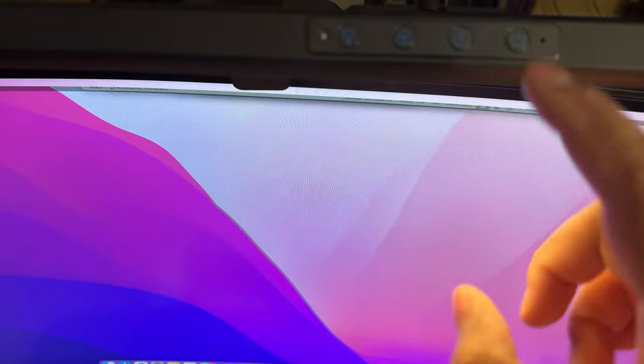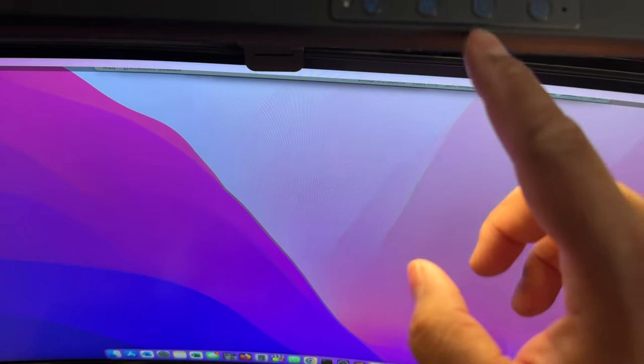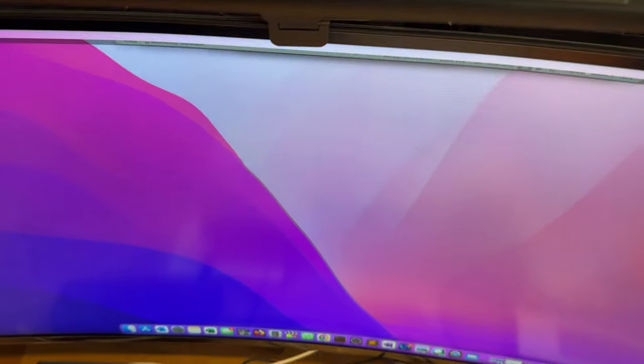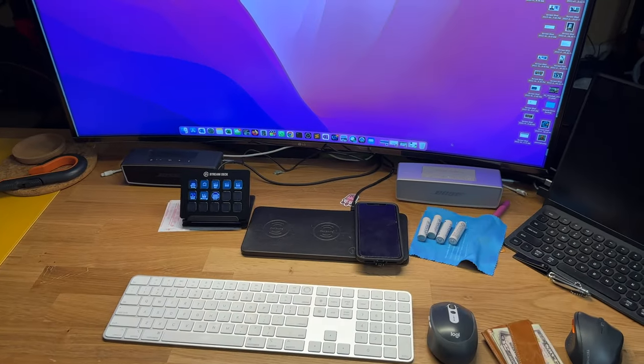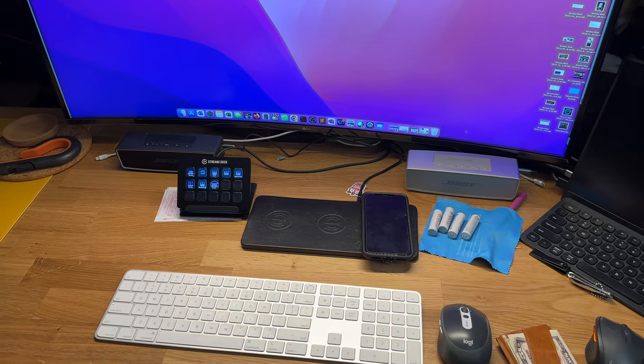Here are some of the buttons. The first one is obviously the power button — I like that you just gently tap it and it responds. This is the auto light sensor mode, and it adjusts the brightness based on the ambient lighting. Right here is what it looks like with a little bit of lighting on in the room.